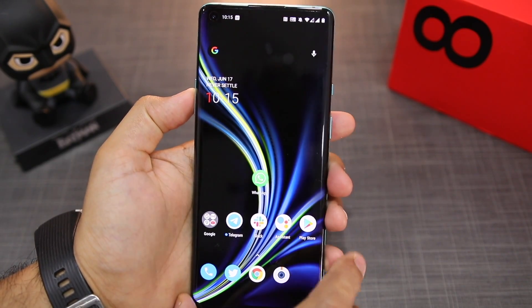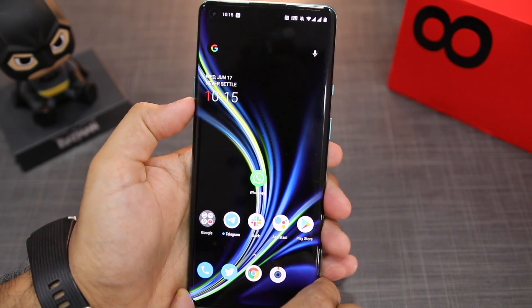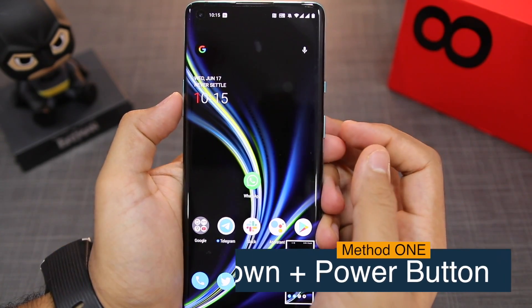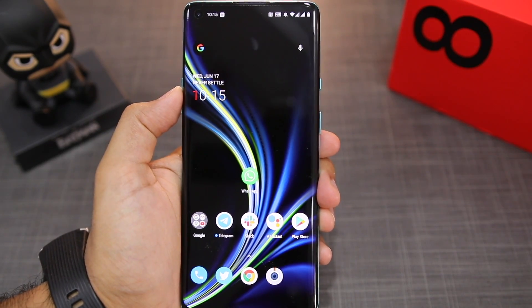The first method is pretty common and it works across all Android phones. You need to press the volume down and the power button simultaneously. As soon as you let go of the buttons, a screenshot will be taken. You can see that as soon as I let go of the button, a screenshot preview came up at the bottom of the screen.